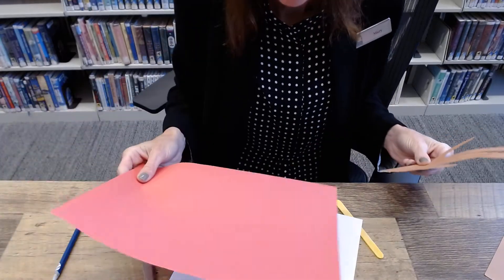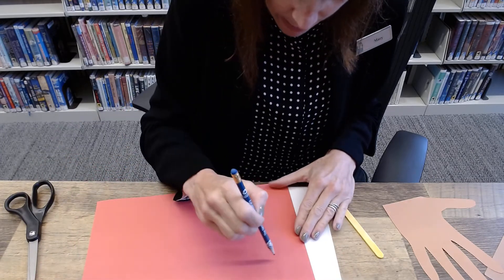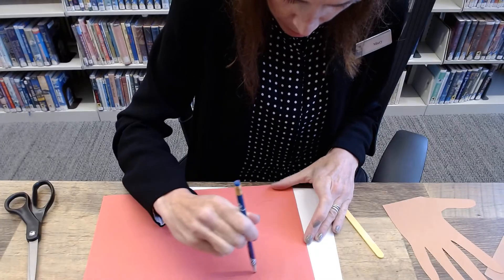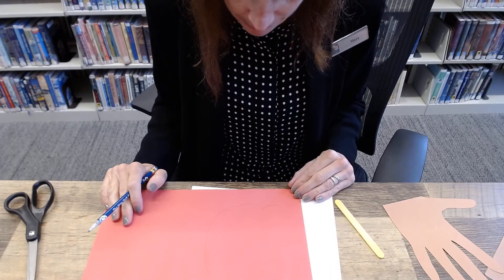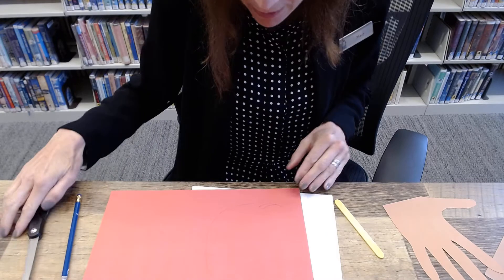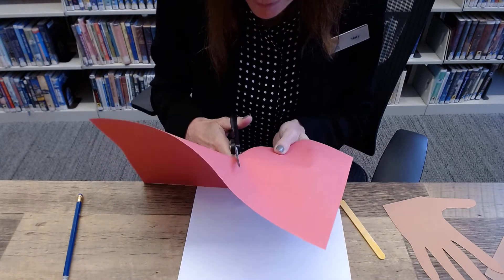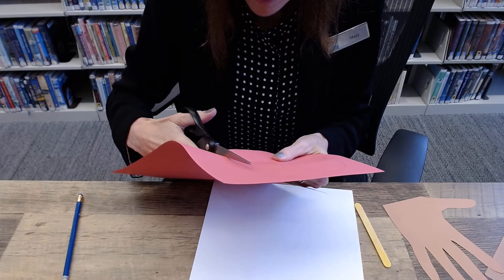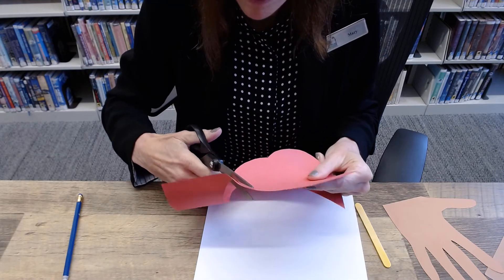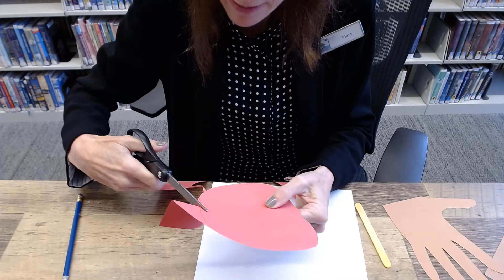Now I'm going to take the red apple paper and with a pencil I'm just going to freehand draw an apple — and as always, it doesn't need to be perfect. There's always a way to make modifications. I think I'm going to make this a little bit higher. I'm going to cut the apple shape on the red paper — it just needs to dip a little bit at the top. You could fold it in half to make it more symmetrical, and then a little divot at the bottom as well.